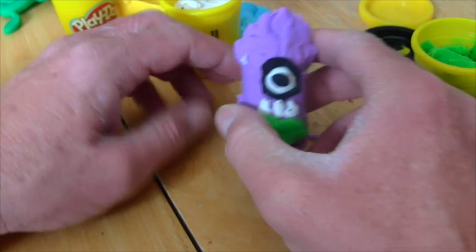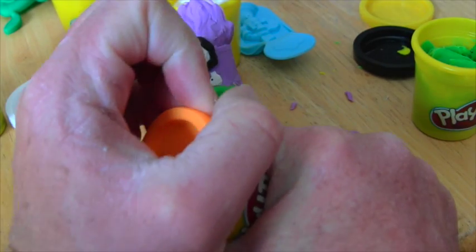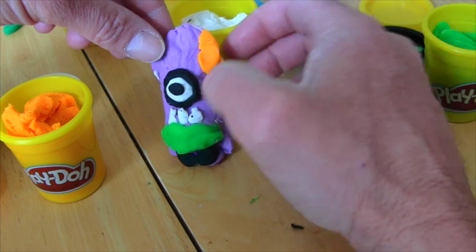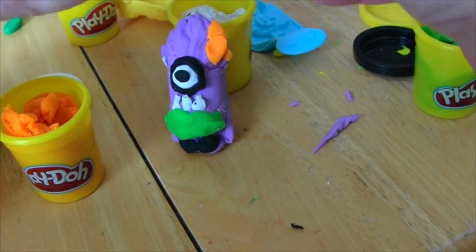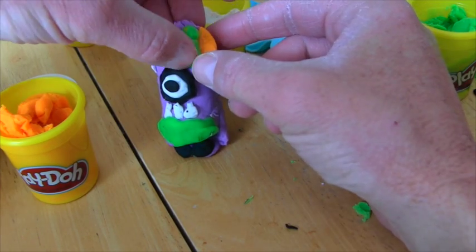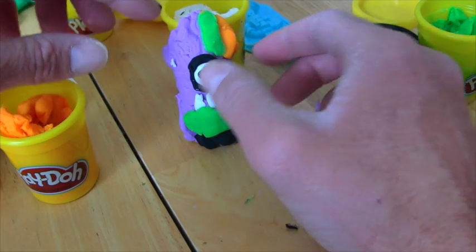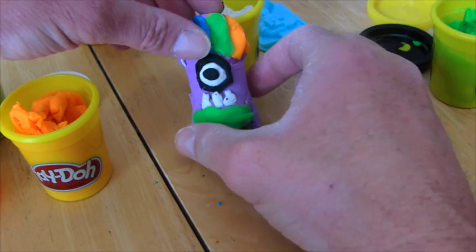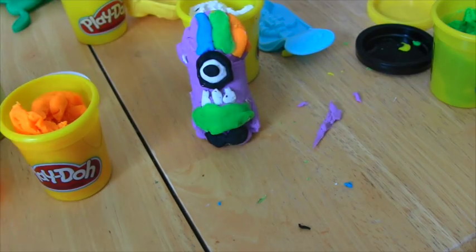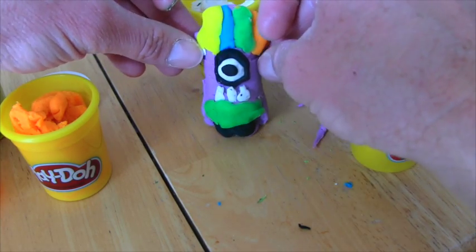Let's make his hair different colors, that'll be fun! Let's see — we'll give him orange hair here, and then over here we'll give him some green hair. Let's give him some blue hair. Look at his hair, guys — he's got all different color hair! And then here, let's give him yellow hair. He looks awesome, perfect!